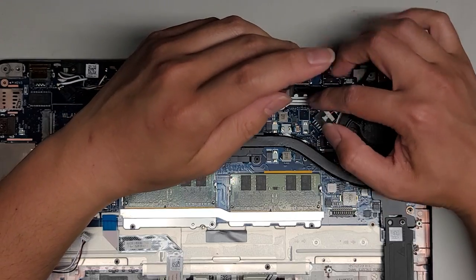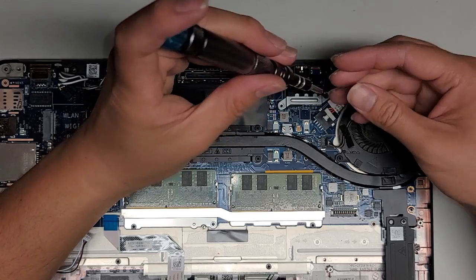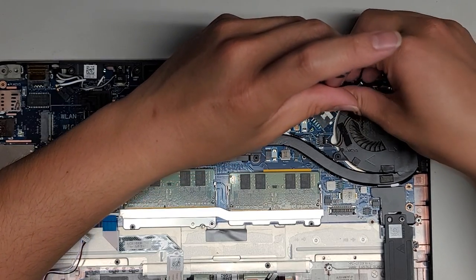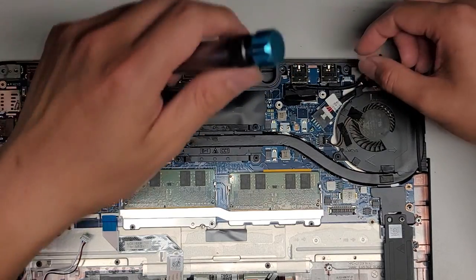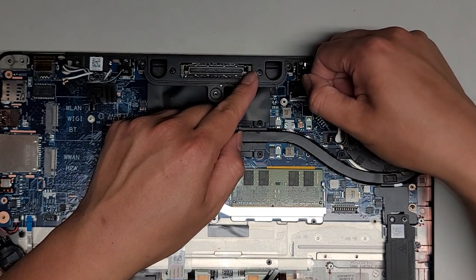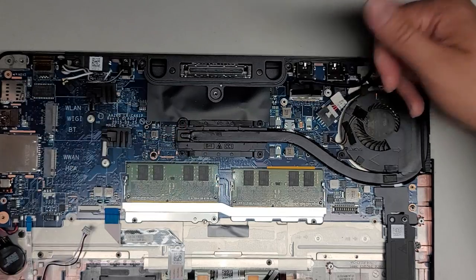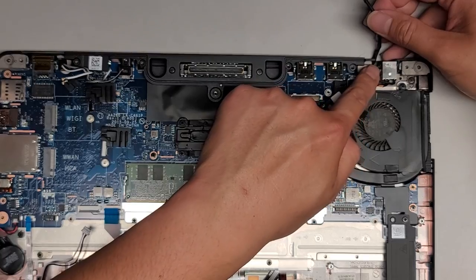Let's go ahead and remove the LCD or LVDS connector here. There are two screws holding this in place — I'm going to actually keep these screws together so it's easier to keep track. The LCD connector is like this — you kind of just pull it up like the battery connector. What I find helps is I use my fingernail under the edge of one side and pop that up as I pull it — it comes out so much easier. We'll just un-route this cable from this area here.